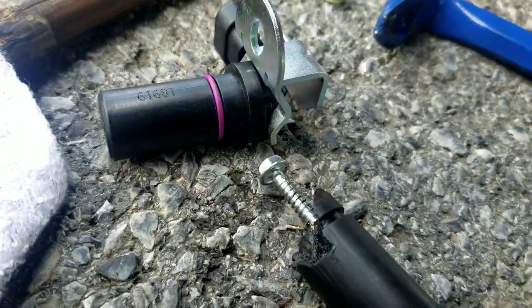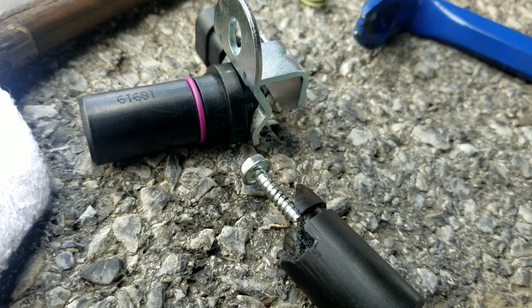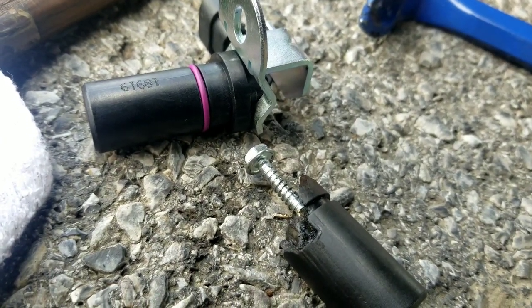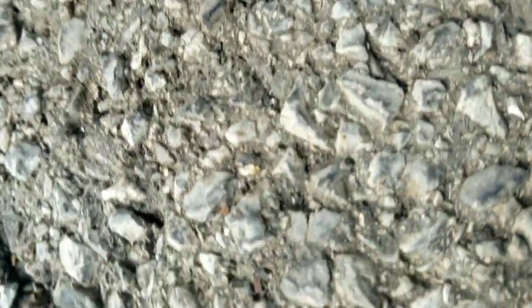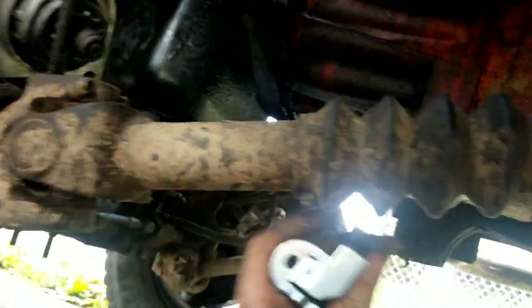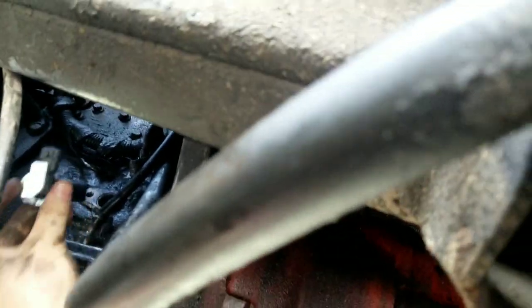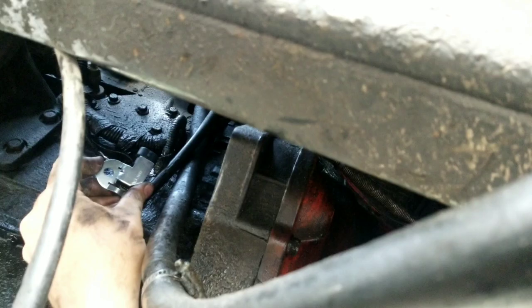I got the standard sensor on Rock Auto — it was the most expensive one, I think 50 bucks, because I don't ever want to change this again. To reinstall, it's pretty straightforward — goes in a lot easier than it came out. I'm going to put some grease on it just to make sure it's lubed up good, then reinstall it and bolt it back together.